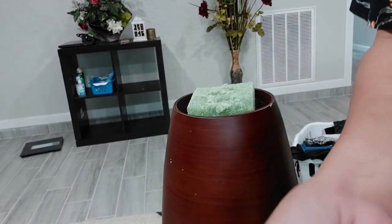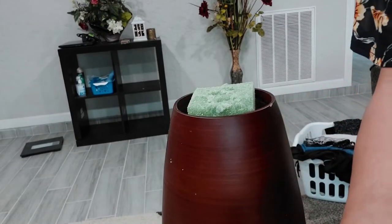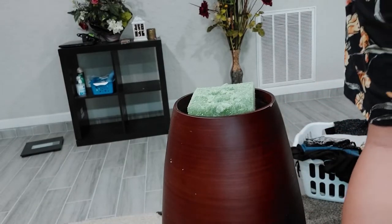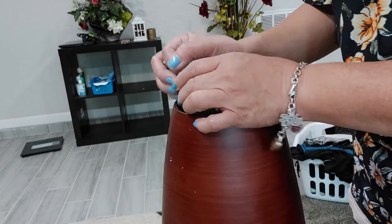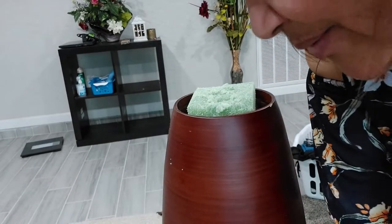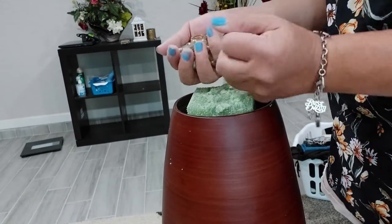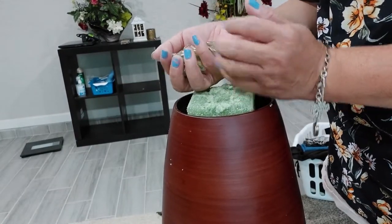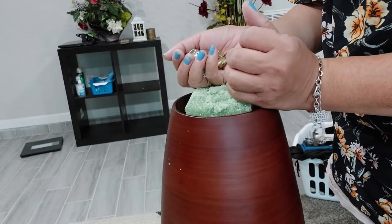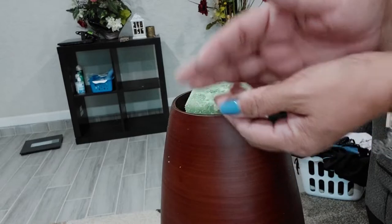Then I'm going to add some of these — to make it heavier. So it's gonna be heavier here on the bottom. Put this in — it's just like a rock, just to make it heavy and keep it stable.